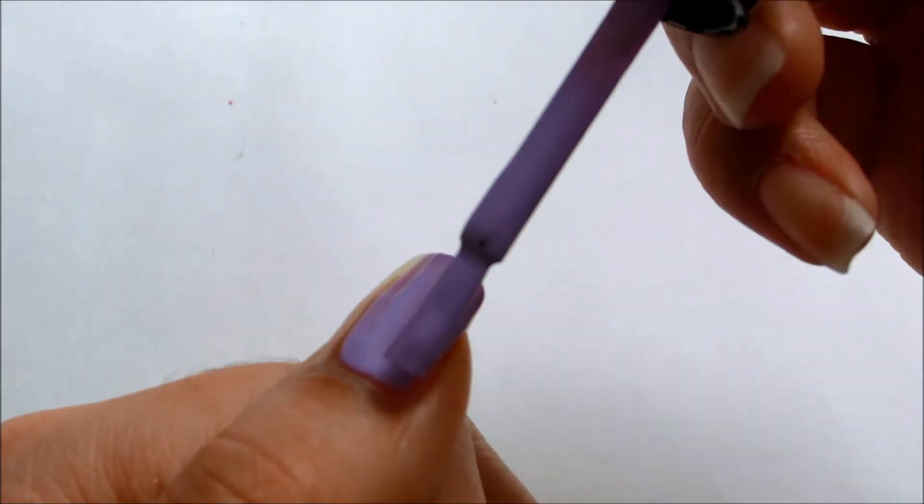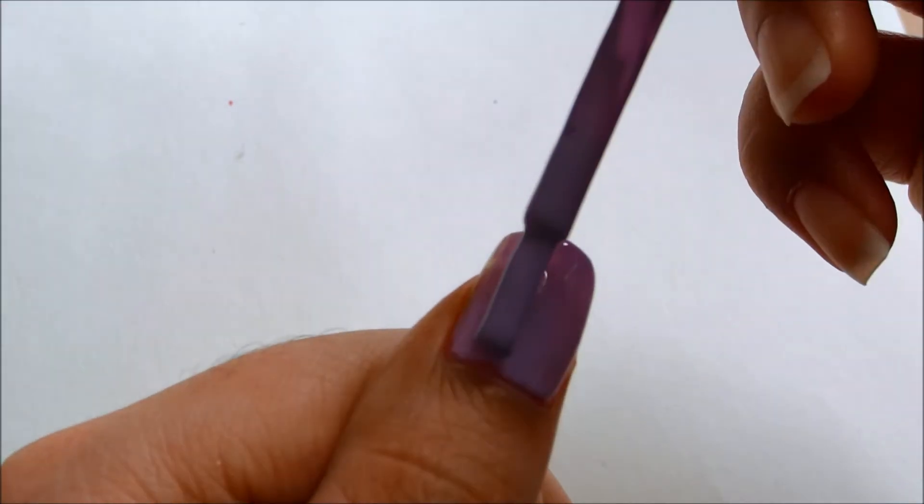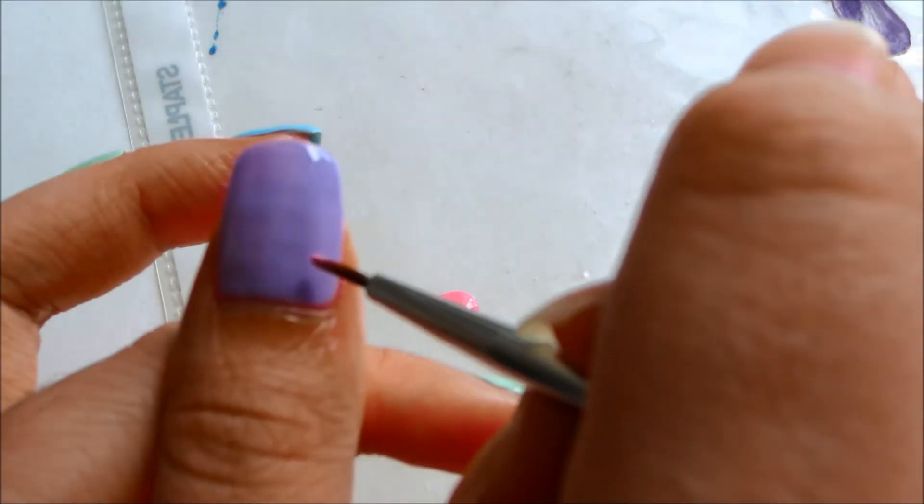Like always, start off with a base coat. Then color your nail with a base color. I'm using purple.